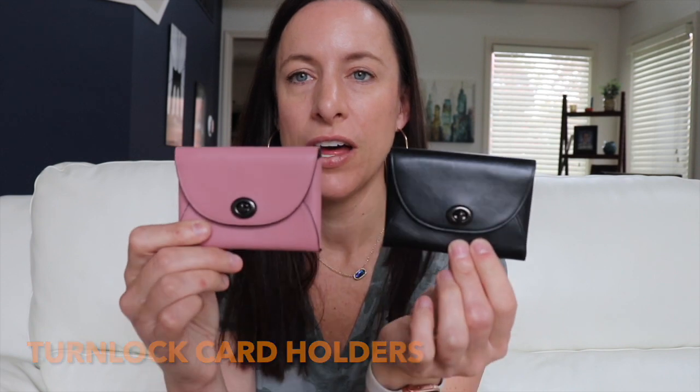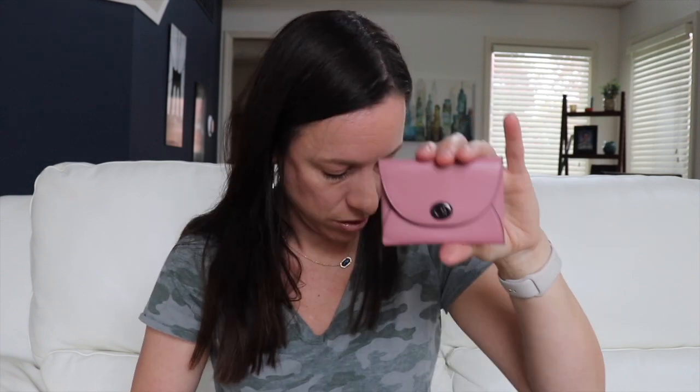To round out the video, I have Coach Turnlock card holders — these were free gifts with purchase when you spend over $400. They're awesome: all leather-lined inside, they turn perfectly, and are great as wallets or business card holders. I actually have two black ones — one of which I use as my business card holder. Fantastic little pieces.